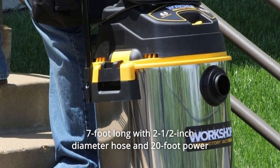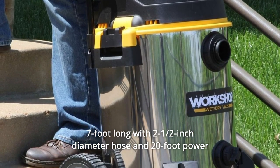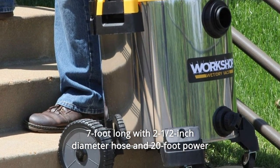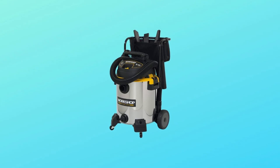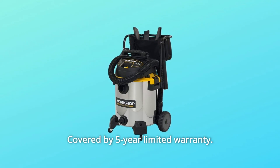Number 8: The 7-foot-long, 2-and-a-half-inch diameter hose and 20-foot power cord provide plenty of reach. Number 9: Covered by a 5-year limited warranty.